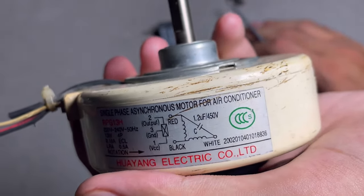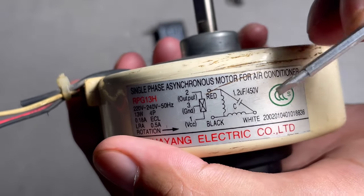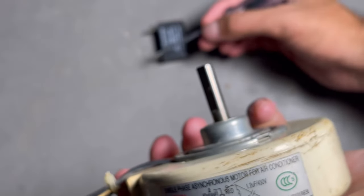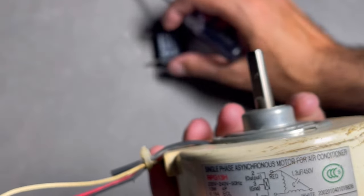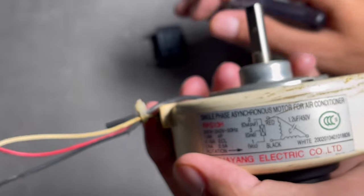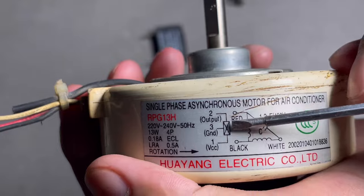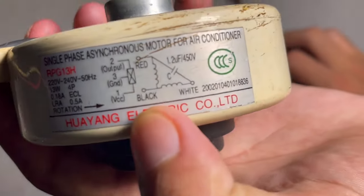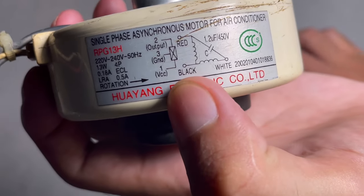Wherever you see this symbol, understand that it is the symbol of a capacitor. The red wire and white wire connect to the capacitor — left or right, no problem, either side. There is also no problem if the red and white wires are exchanged.